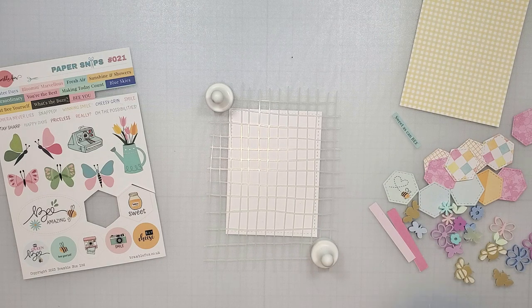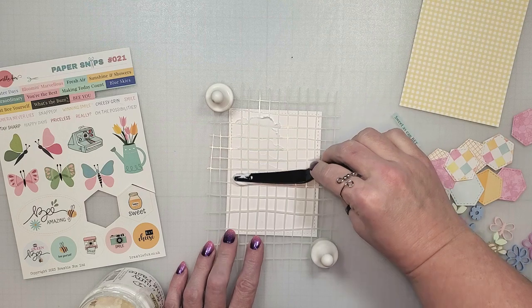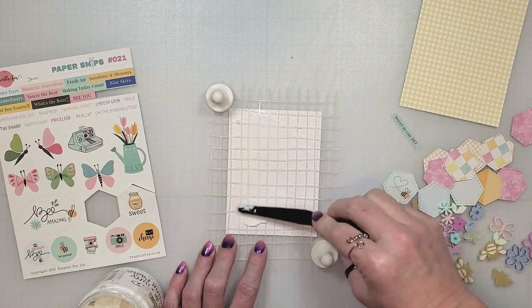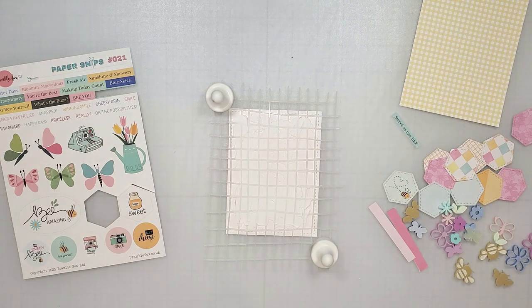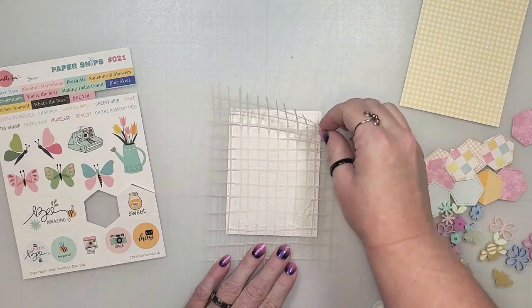I have already gathered the items for my first card and I'm going to start by adding texture paste to the background. I'm using an opaque texture paste which has a matte finish. You could also use a glitter paste or some crackle mousse if you wanted to, but I like the simplicity of the white on white.